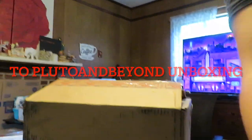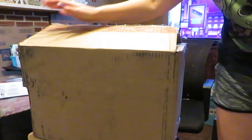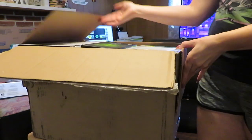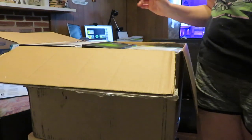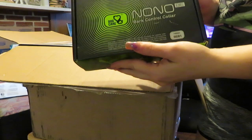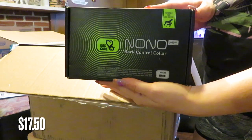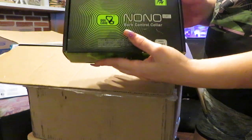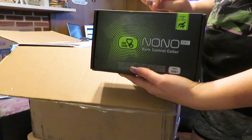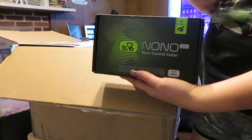Let me move you guys back some. This is the box and how big it is. I did already cut it but I haven't peeked inside — I just cut it so I wouldn't have extra things to deal with. First up, we have this No-No Control Bark Collar. I will add the price on screen as I go, so that's why I'm not telling you how much it is right now — you will see it pop up.